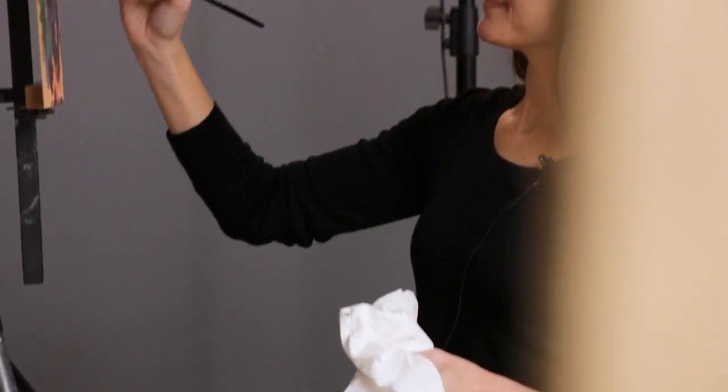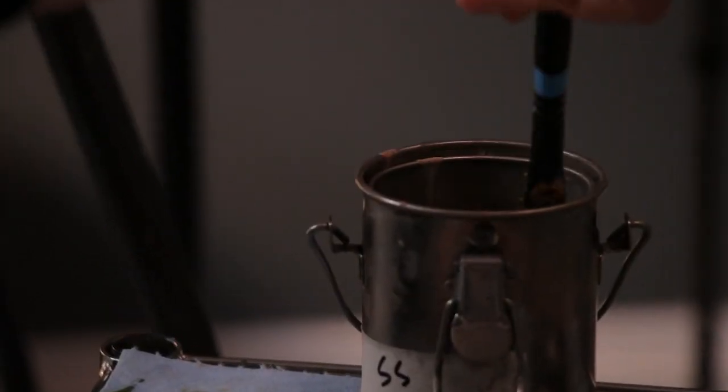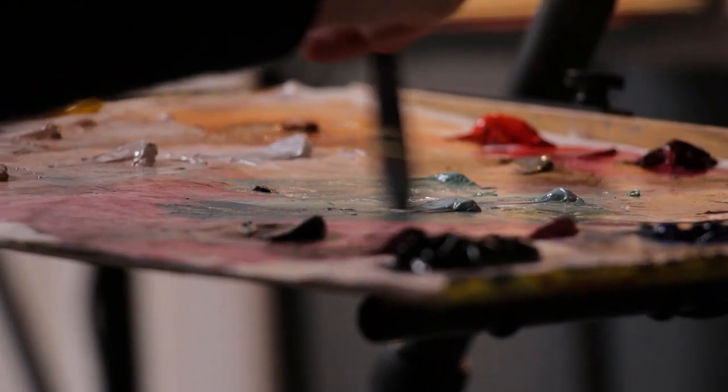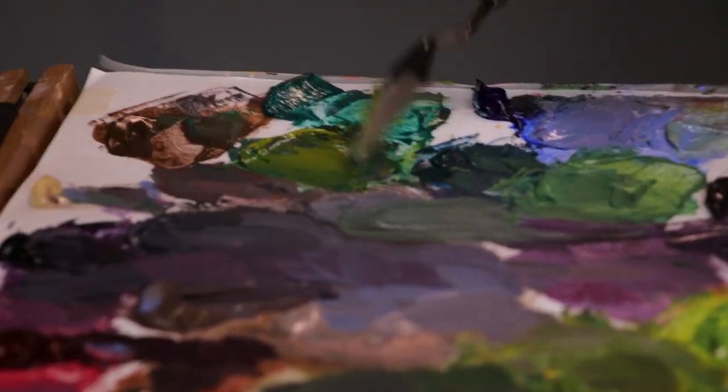This workshop is for students of all levels and really artists working in all media. We are going to break down the nuts and bolts of painting glass texture and painting metal texture. They're really different from each other, but fundamentally the concept of what are my highlights and what are my reflections comes into play with both metal and glass.